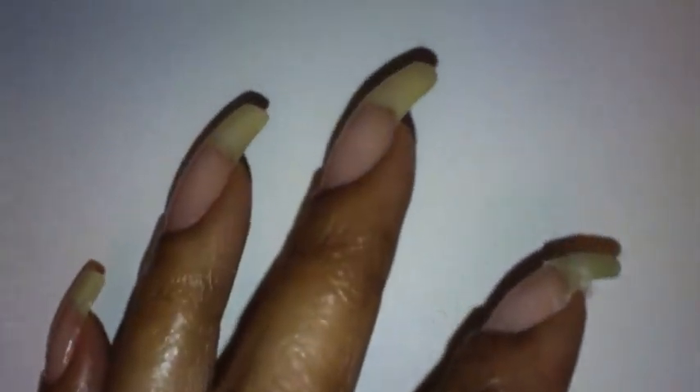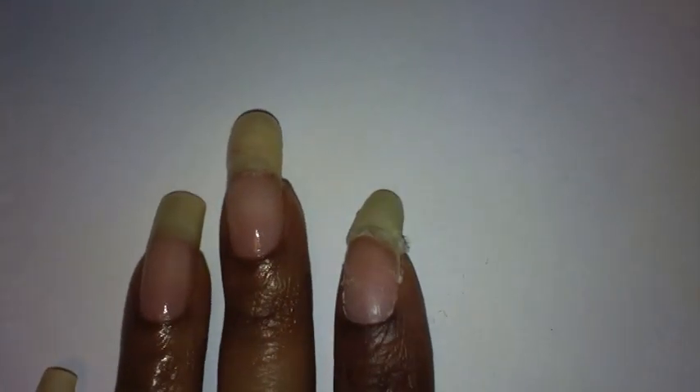I have an old nail polish bottle — this was some Sally Hansen Nail Quencher — and I filled it with acetone nail polish remover. That way I can always use that brush, put it back in there, and the brush will stay clean for the next use.